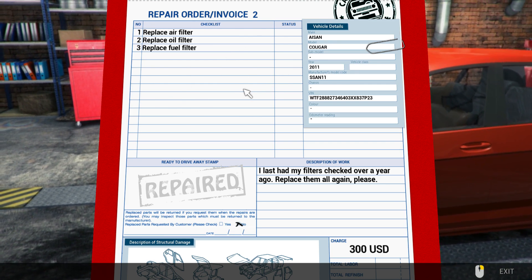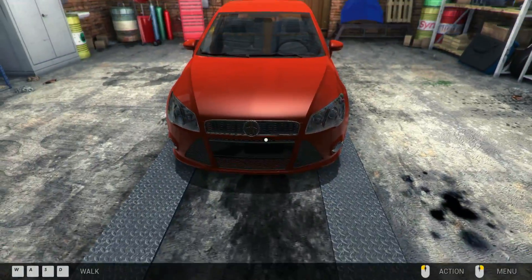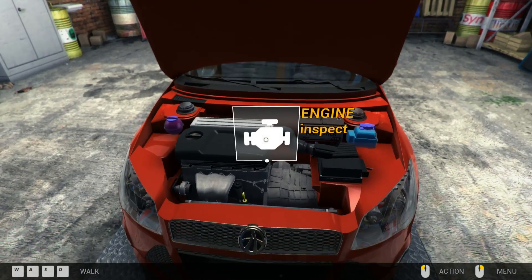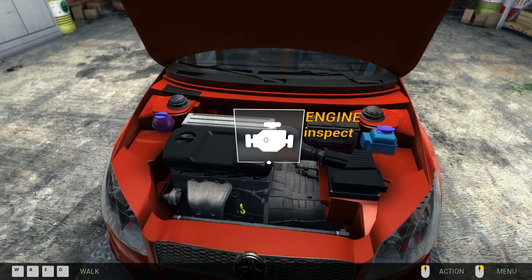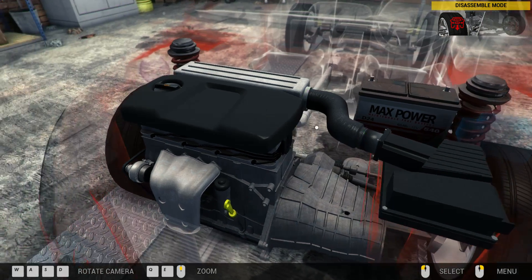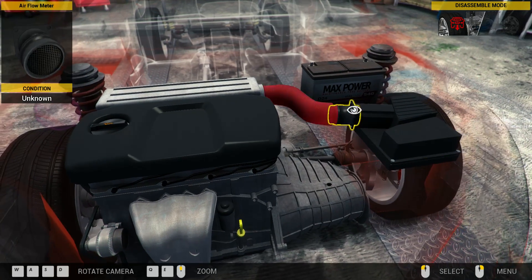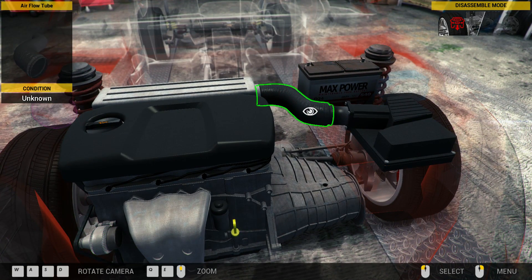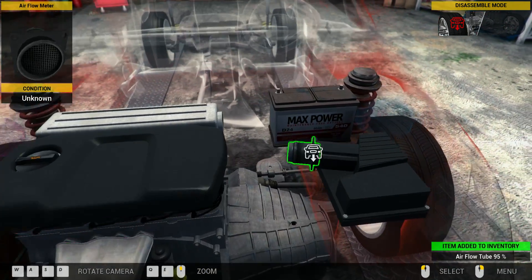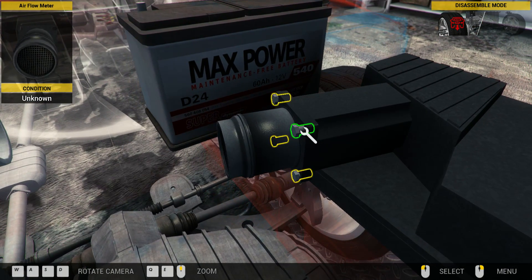We are replacing air filter, fuel filter, and oil filter. I think I know where two of those are - I'm not so sure about the third one. So let's deal with the ones I do know. We'll open up the bonnet - or hood, depending on which side of the planet you live on. The fuel filter is not here, I don't believe. This over here, as far as I know, is the air filter assembly.